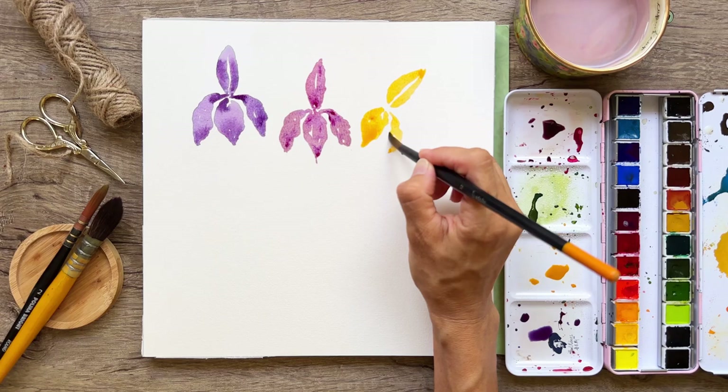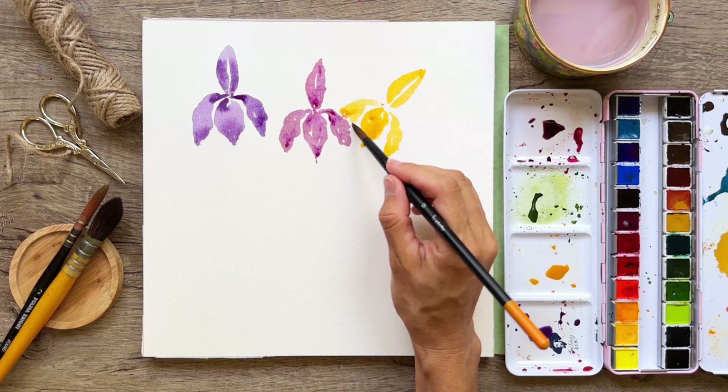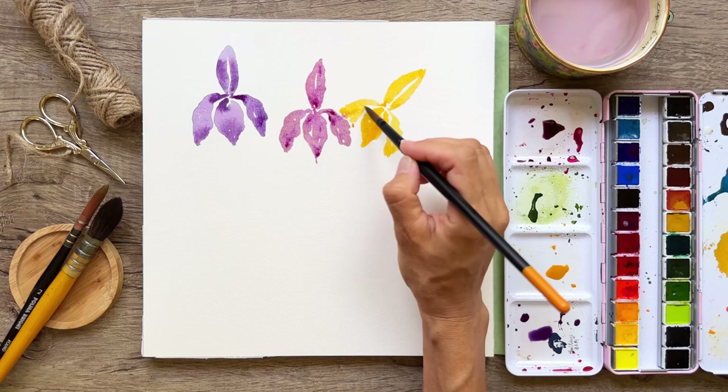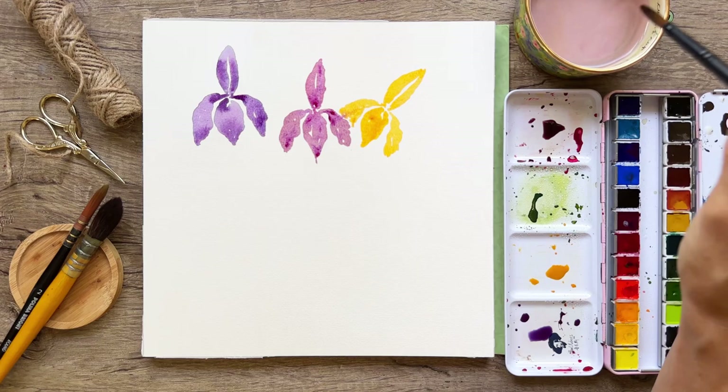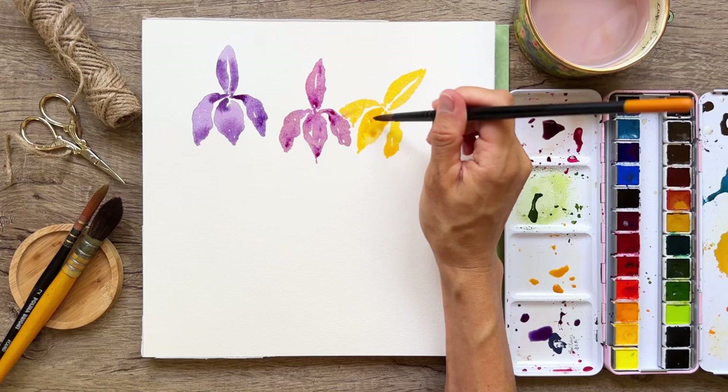I'm getting confident and starting to work faster, which is sometimes a good thing and sometimes bad. If you're not creating a painting for a special event, you can just experiment and allow your brain to chill and not be worried about the end result — it's just for fun, just for practice as we're doing today. I'm not planning on entering this into any competition.